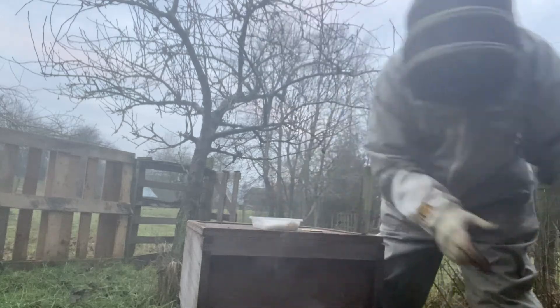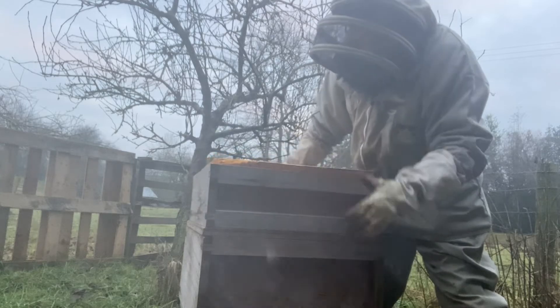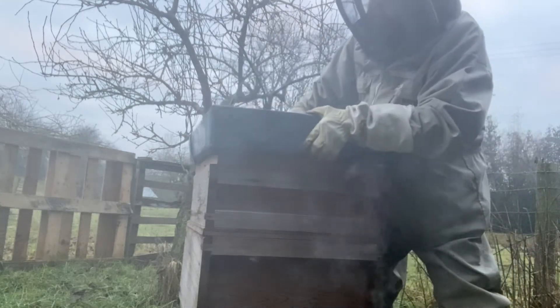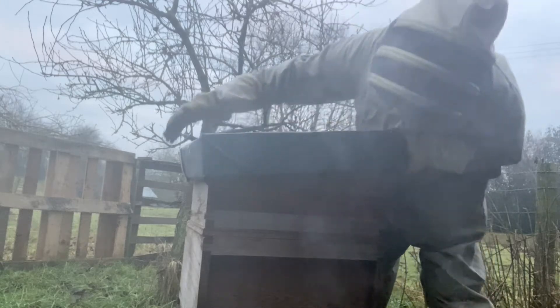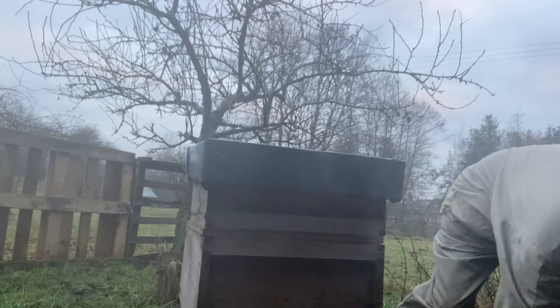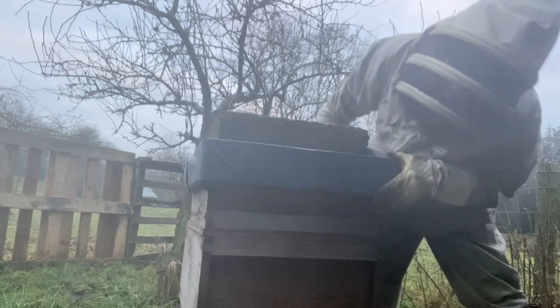Pop this super back on. It's got its insulation in there. And pop the lid back on. Et voila — beautiful. That's all on properly.